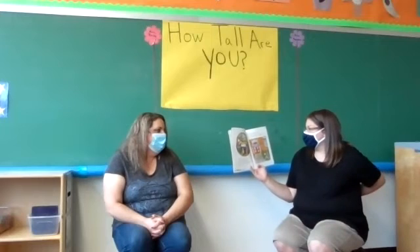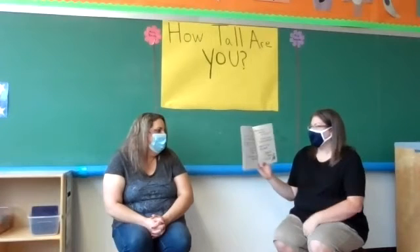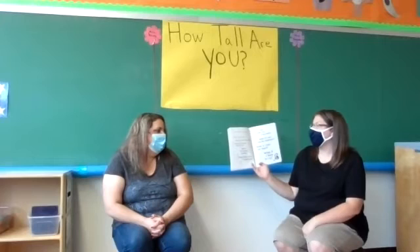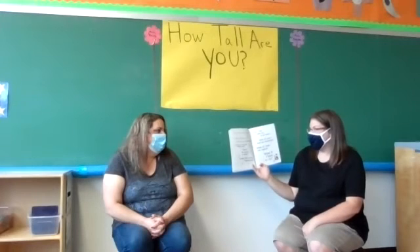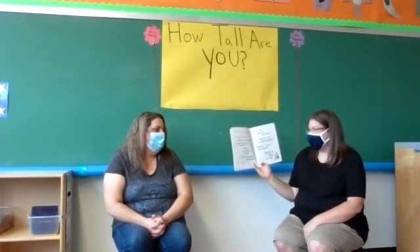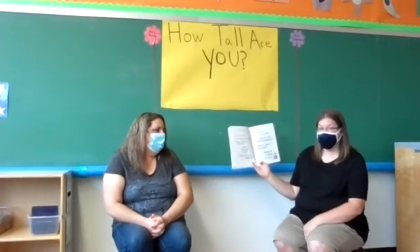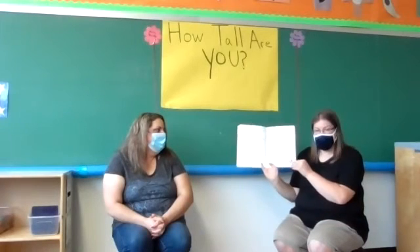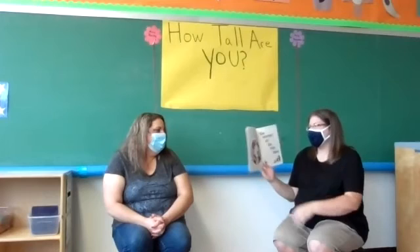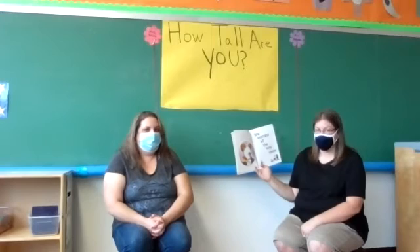Wemberly worried about the start of school more than anything she had ever worried about before. By the time the first day arrived, Wemberly had a long list of worries: What if no one else has spots? What if no one else wears stripes? What if no one else brings a dog? What if the teacher is mean? What if they make fun of my name? What if I can't find the bathroom? What if I hate the snack? 'Don't worry,' said her mother. 'Don't worry,' said her father. But Wemberly worried and worried and worried. She worried all the way there.